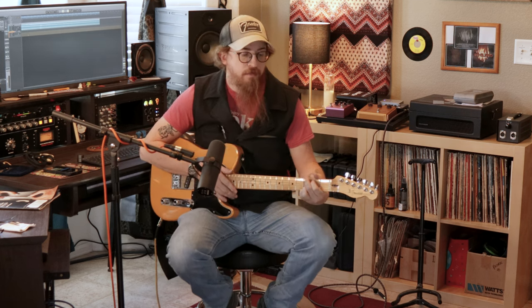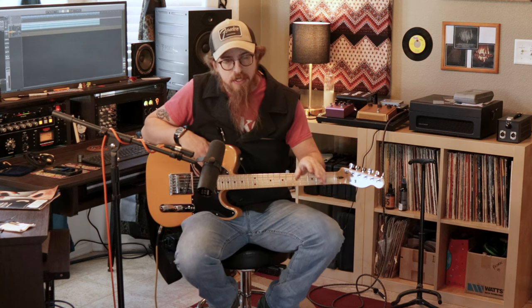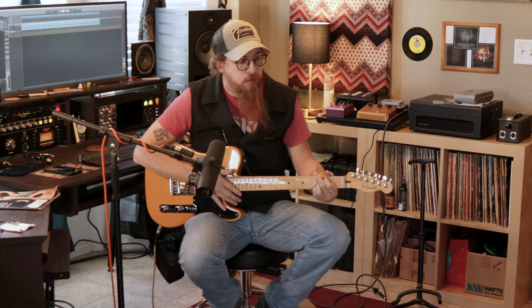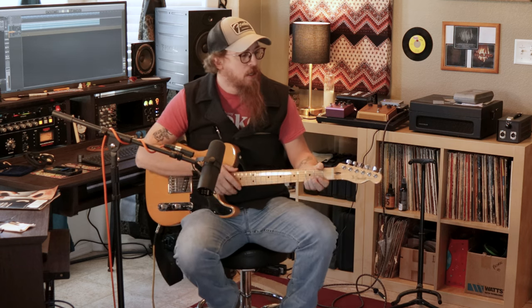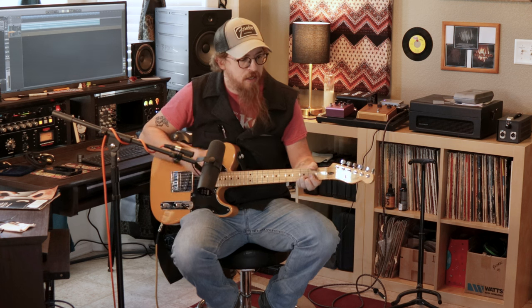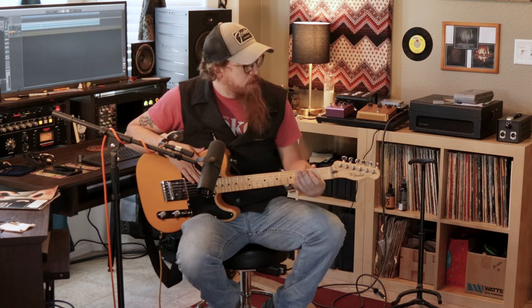Love the Vox — it's a very versatile amp. The Fender is good, but our Blues Deluxe is very much a bluesy amp; it sounds great but it's very much for blues and some forms of rock. The Vox just cuts — it just delivers.